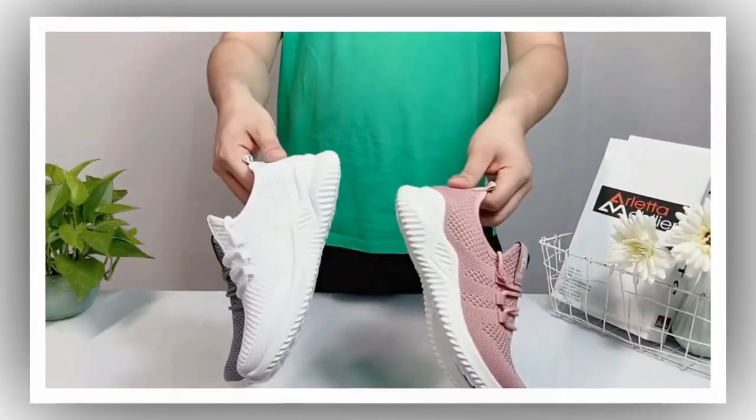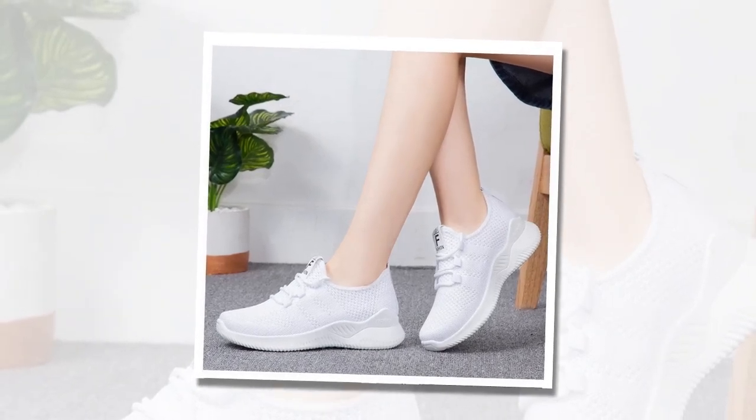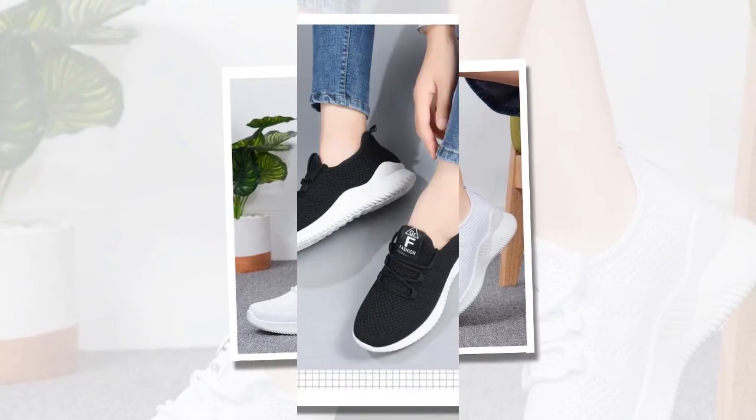So, straight out of the box — just look at that sleek design. The first thing I noticed was how lightweight they are. The breathable fabric feels super soft and flexible, which I can already tell will be great for all-day wear.